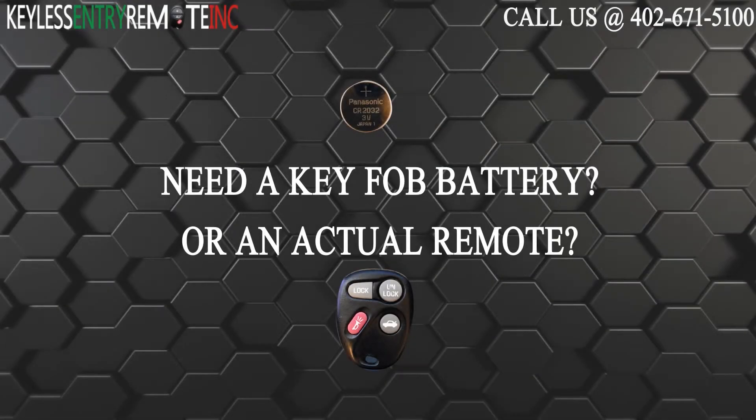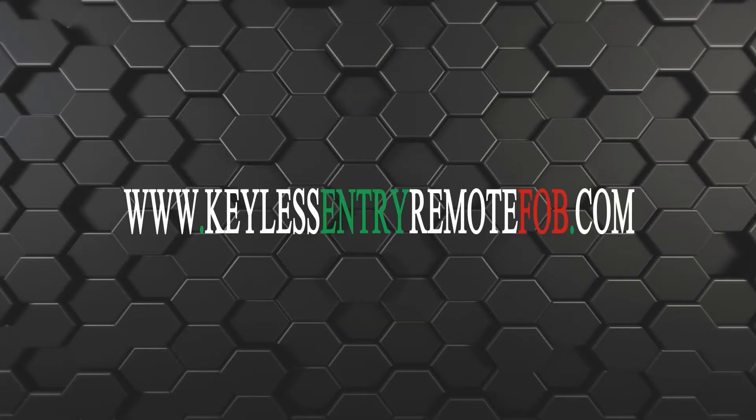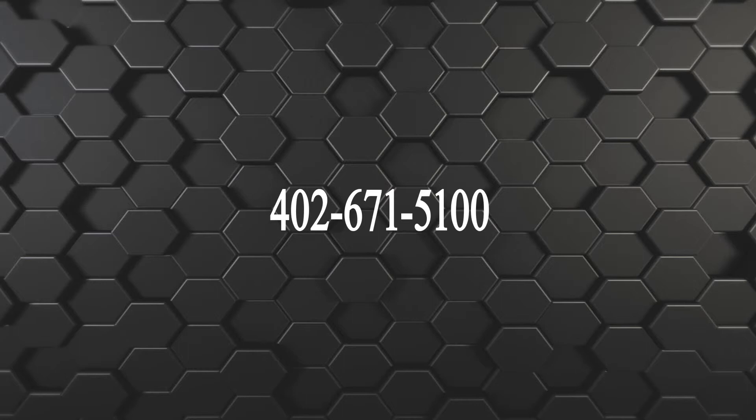If you need to order a replacement battery or an actual key fob remote, click on the link in the description below or visit our website at KeylessEntryRemoteFob.com or call us at 402-671-5100.